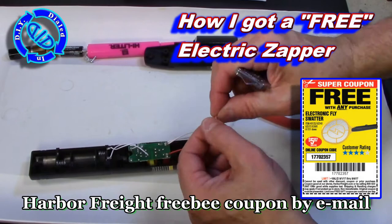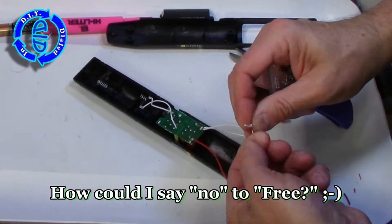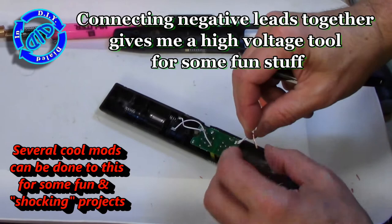Harbor Freight actually sends out coupons by email, and oftentimes they give away free things with the purchase of anything. This time they were giving away a free zapper swatter — how could I say no to that?